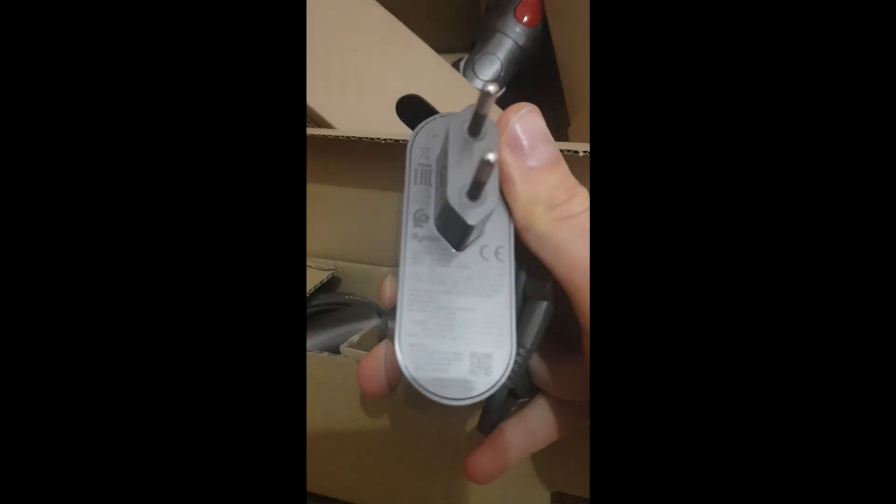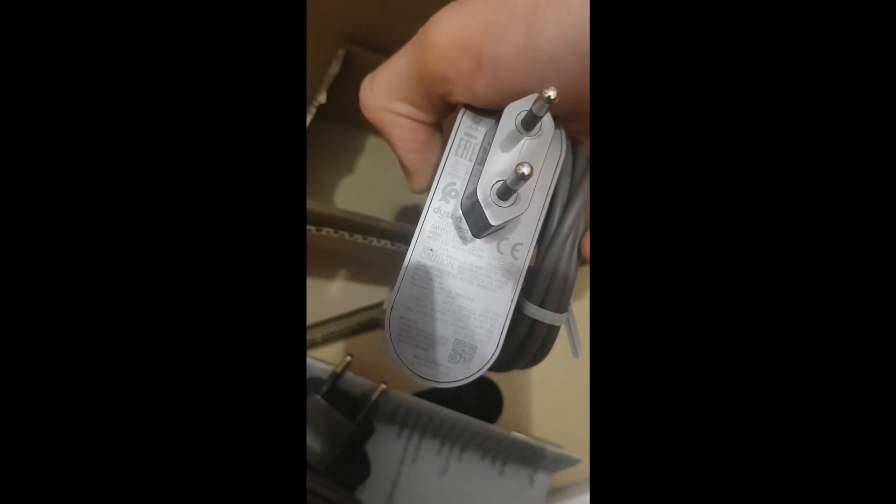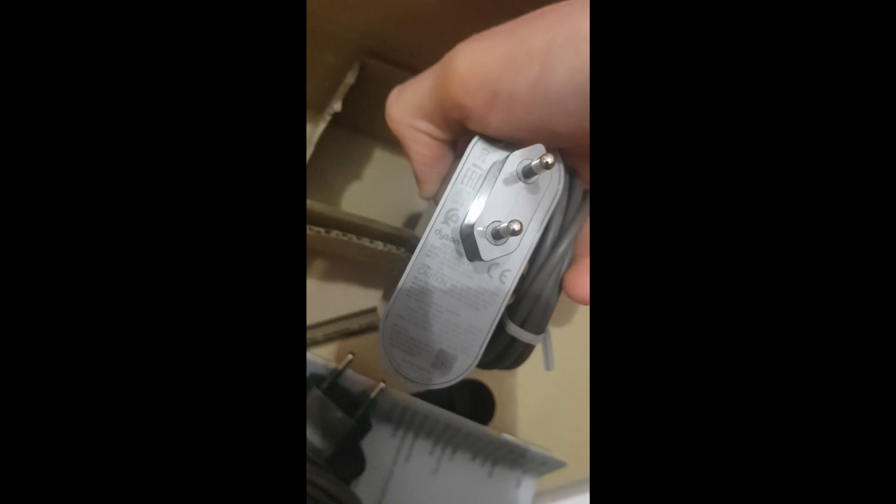Let me double-check where it's made — Dyson battery charger, made in the Philippines. This thing is extremely small and quite light, which I like. Here we have another thing — is this another battery charger? Yes, this is another charger. I think it's the same as the first one — not sure if this is a spare charger or a second battery charger. Probably because they have two batteries.